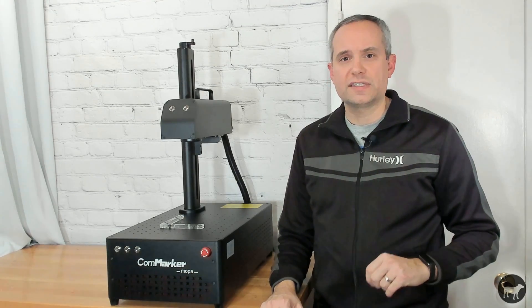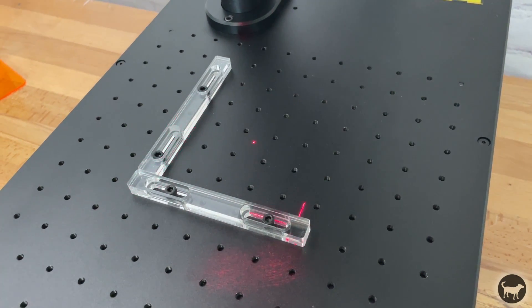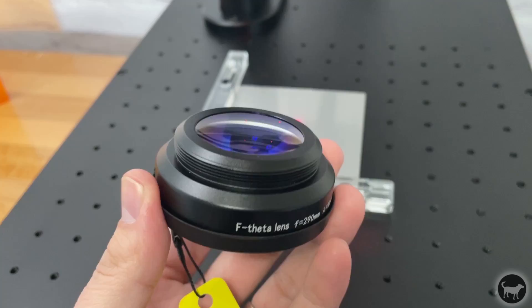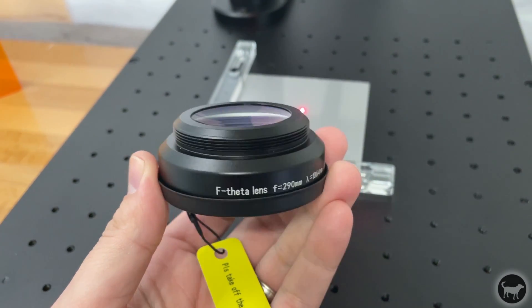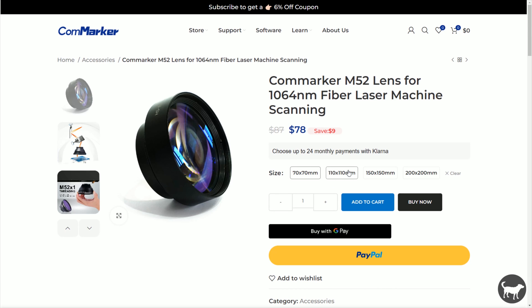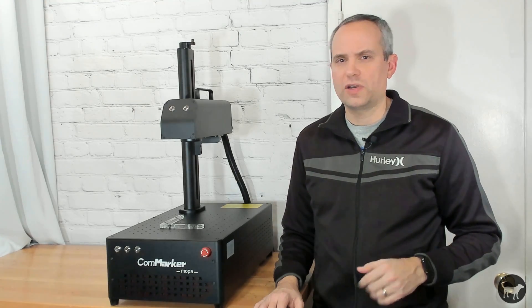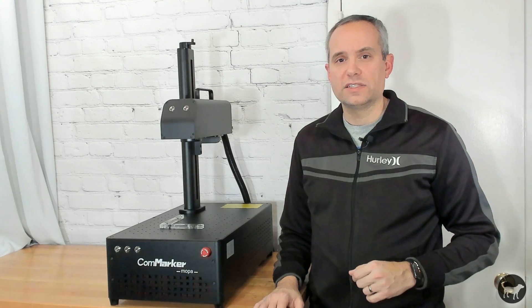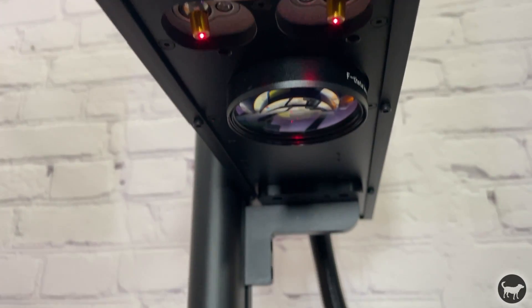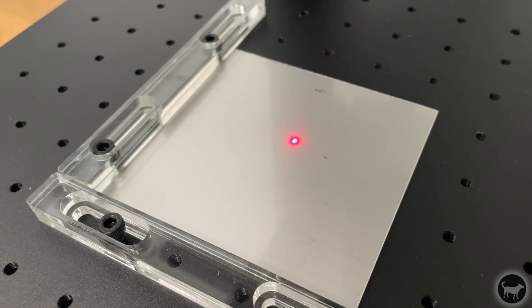This laser comes with two different lenses that change the workable area of the machine. My machine came with the 110mm lens installed, which gives a workable area of around 110mm by 110mm. If you use the 200mm lens, you would have to raise the laser head up, and it would give you a larger workable area of about 200mm by 200mm, but the laser spot would be larger and less powerful. You can get multiple different interchangeable lenses for this machine, all the way down to 70mm and up to that 200mm lens. Right in front of the lens are two laser pointers that, when adjusted correctly, should converge with the red laser coming out of the lens at the proper focal height — this would need to be adjusted if you switch to the 200mm lens.